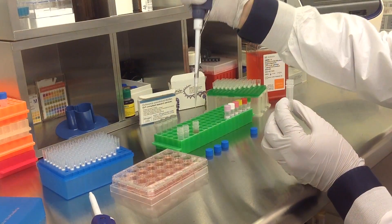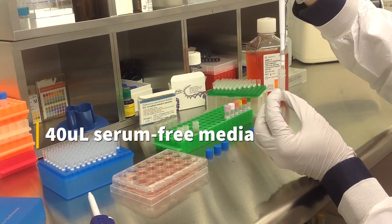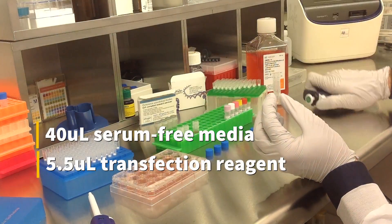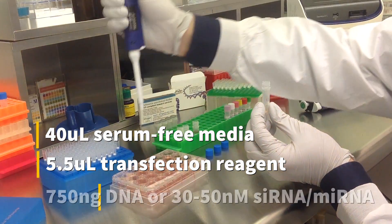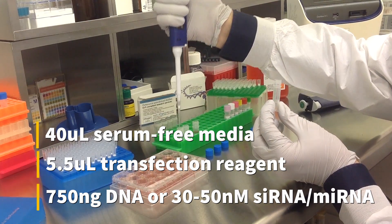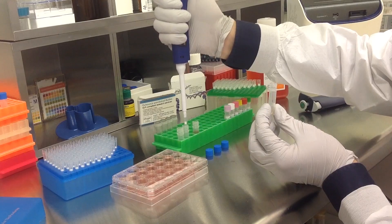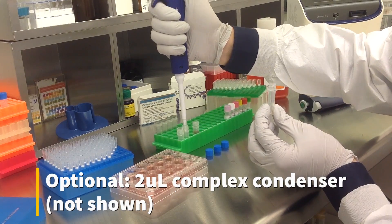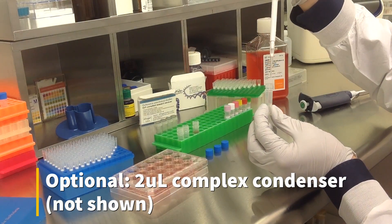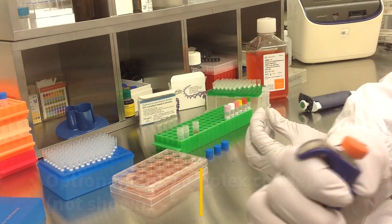To prepare the transfection complex, mix 40 microliters of serum-free medium, 5.5 microliters of transfection reagent, and either 750 nanograms of DNA or 30-50 nanomolar siRNA or microRNA. An optional step is to add 2 microliters of complex condenser, which increases transfection efficiency but may also increase cytotoxicity.